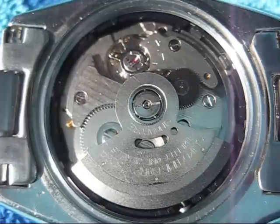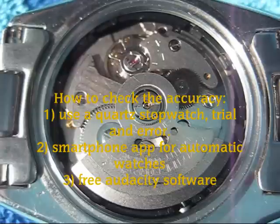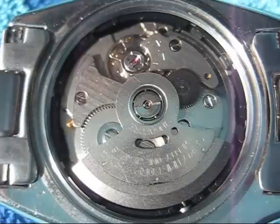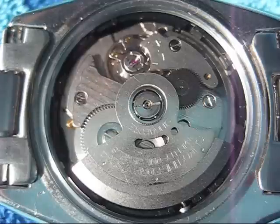After you adjust that bar, you have to check to see if it's running better. There are a couple of ways you can do that. The way I did it was using a computer program called Audacity — I'll show you how to do that. If you don't want to use a computer, you can just seal the watch back up and wear it for 24 hours and check it against a quartz watch to see how accurate it is. There's also a smartphone app that will actually listen to the watch and tell you how fast or slow it's running just based on the ticking of the mechanism.